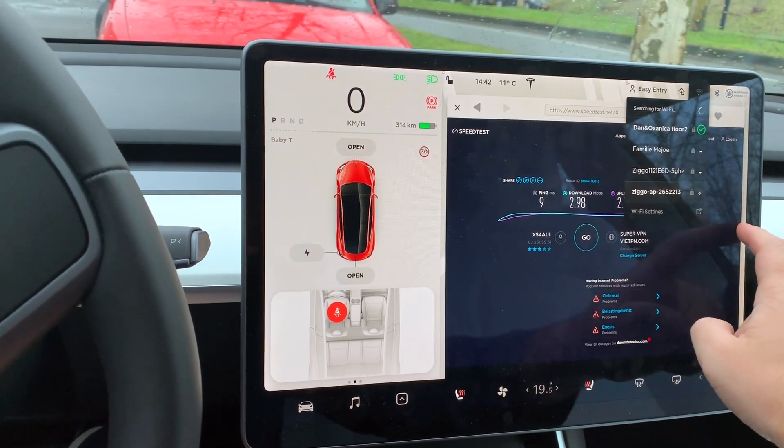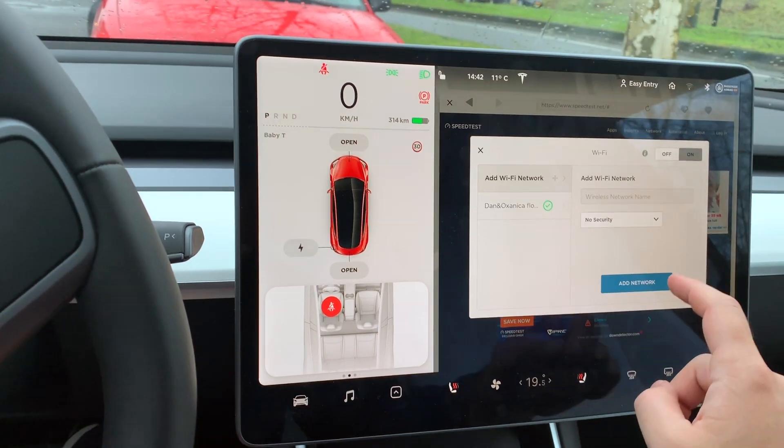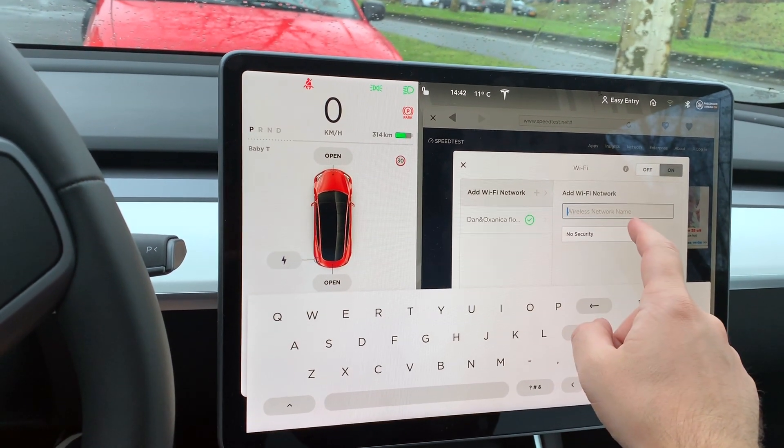My first initial test, when I put the car about 15 meters away from my house, I was only getting 3 MB per second. But after rewiring the router and parking the car really close to the front door, I was able to get 60 MB per second.